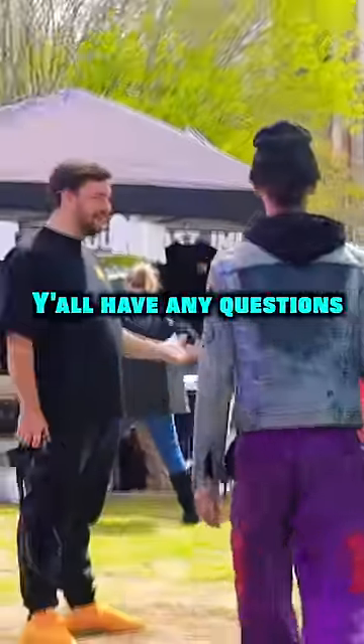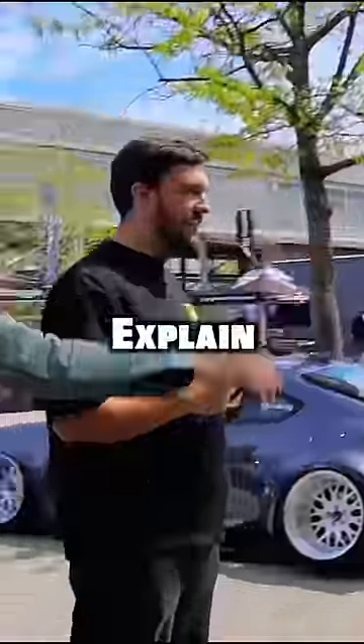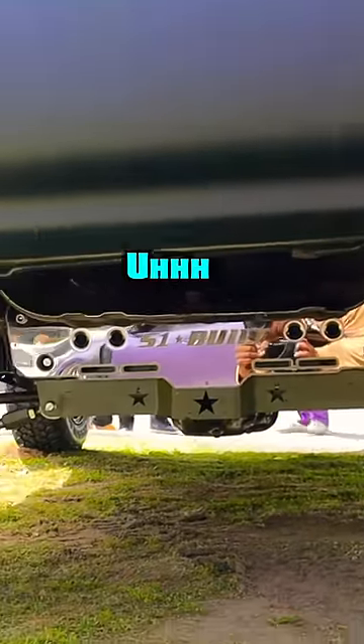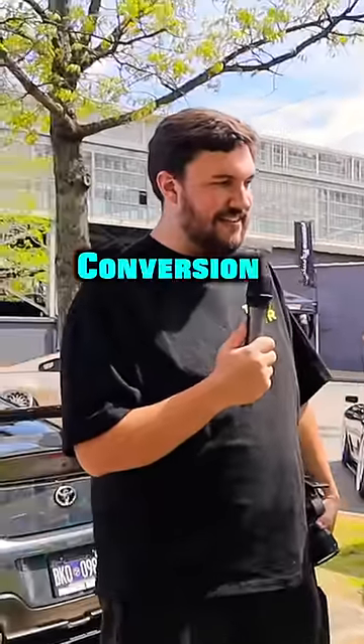I'm looking for the diffs on it. If y'all have any questions, let me know. Is this you? Explain what you got going on. So this is a 2000 Honda Civic with a 96 to 98 conversion.